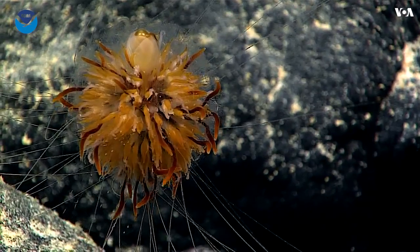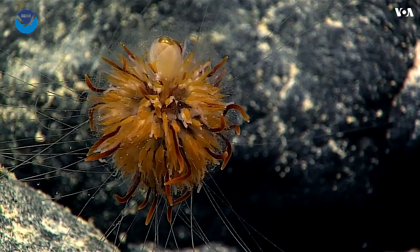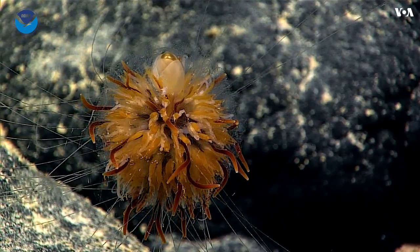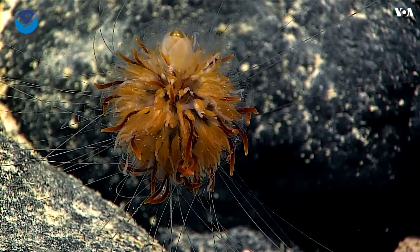This is a benthic siphonophore. We saw several of these kinds of animals floating around the water column yesterday. These siphonophores are different — these ones tend to live on the seafloor. They're not very common to observe.